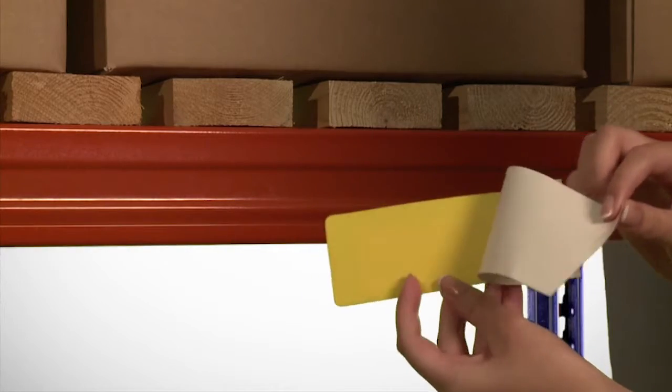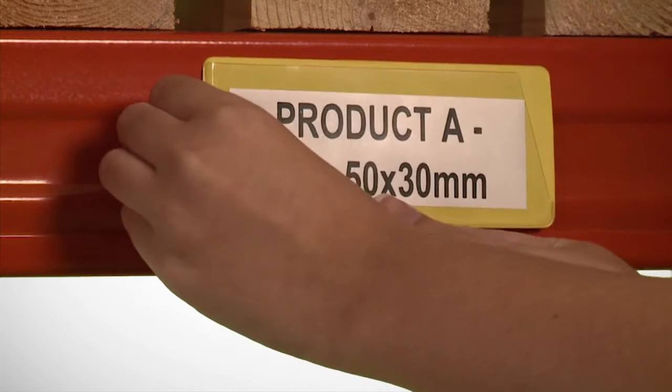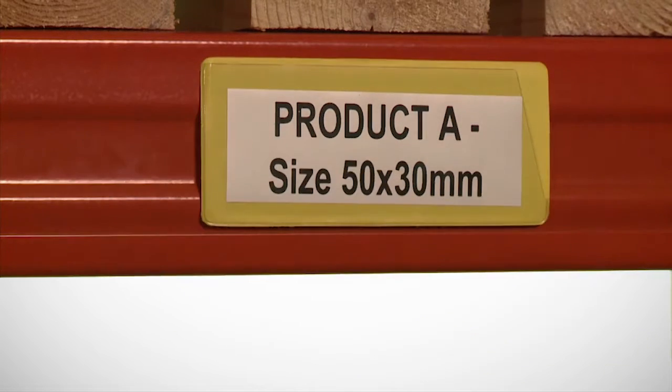The pockets have either a self-adhesive back for permanent fixing, or a magnetic back, allowing the pocket to be used on a steel surface and moved as and when required.